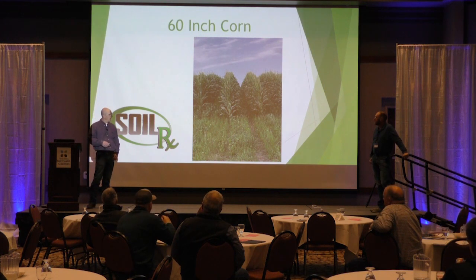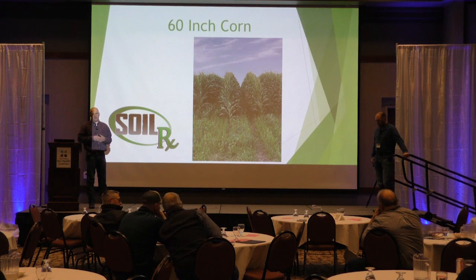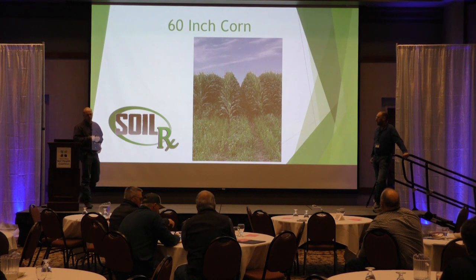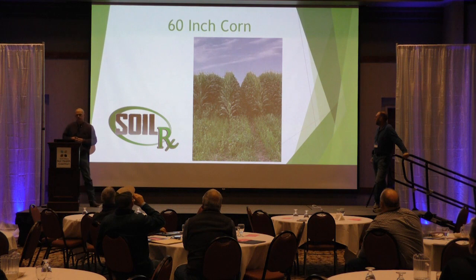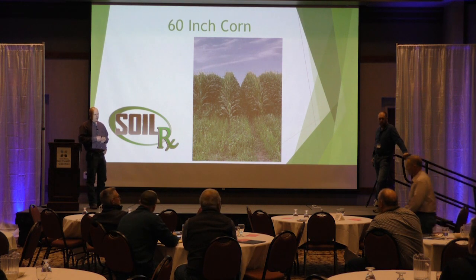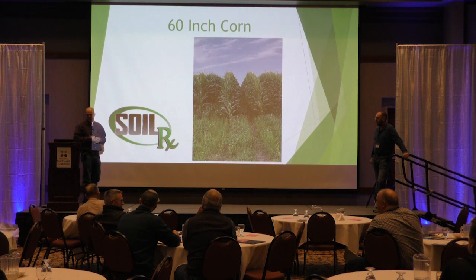First off, I want to give credit to Bob Recker. He kind of was the one that started on 60-inch corn, and really it's just alternative row corn. He was looking at it as a way to increase yield. It was not started as a way to plant cover crops. He kind of stumbled across the cover crop deal and found that it actually makes it work tremendously better, helping with weed suppression. A couple years ago there was an article in the Furrow magazine. I had a client call and ask if I thought it would work, and I said let's give it a try.